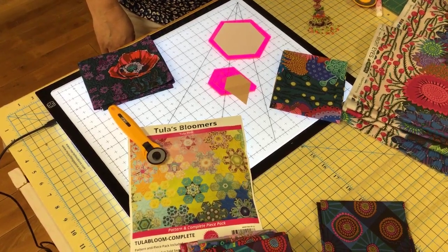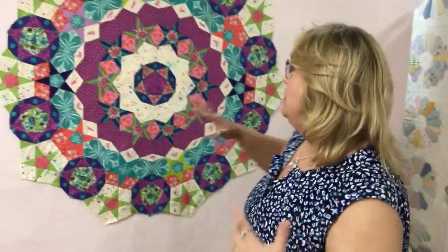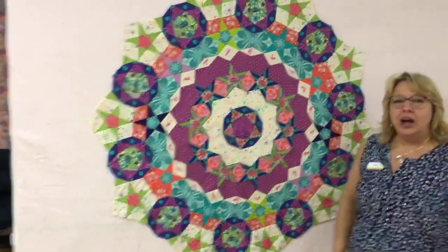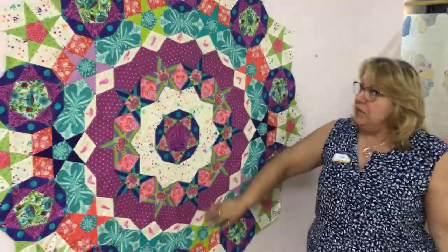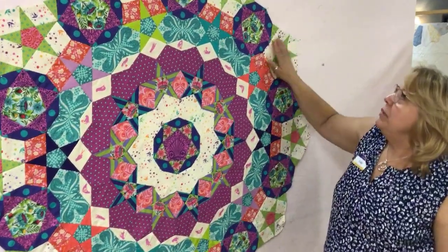Hi, it's Kathy from Always in Stitches and I have some exciting news. Some of you have been following my Tula English paper piecing project and I actually have the Tula Nova — that's what's behind me — completely pieced. It's just that aha moment, like I did it! So I haven't actually pressed it completely yet.